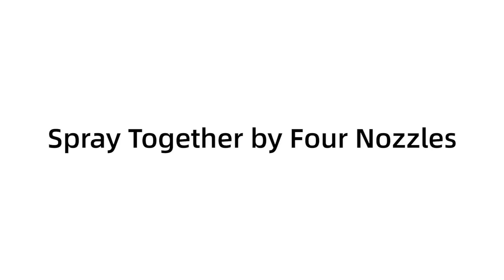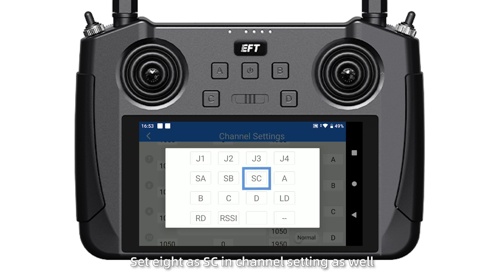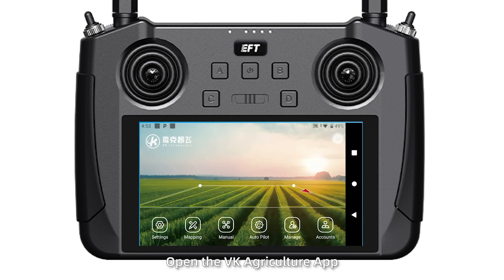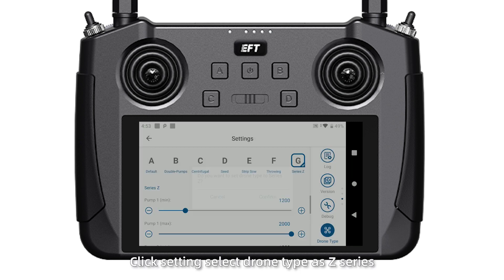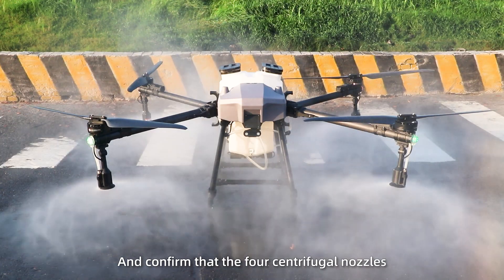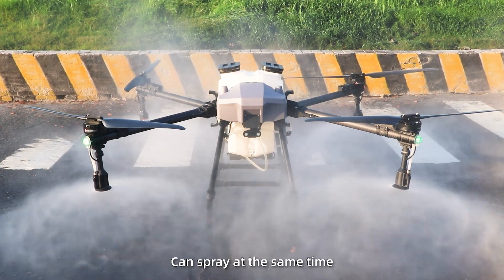Spraying together by 4 nozzles: Open the CETX app and set 8 RSSC in channel settings as well. Open the VK Green Culture app, click Settings, select the jaw type as Z-Series and confirm it. Slide the SC switch to the right and confirm that all 4 centrifugal nozzles can spray at the same time.